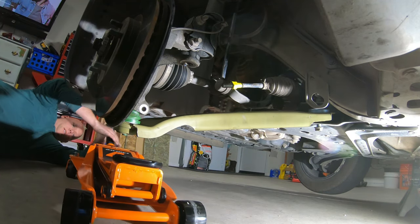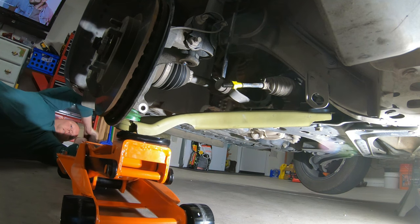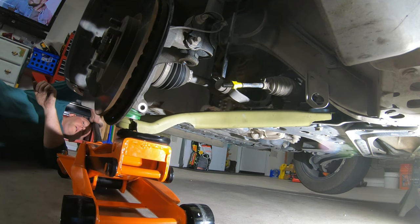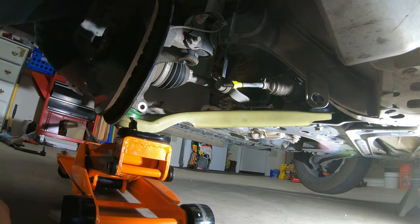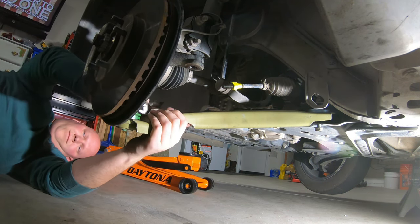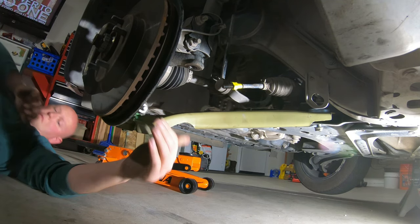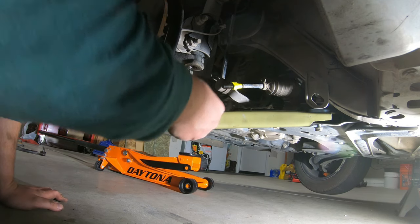You're not going to get it all the way in most likely, so after you have it started at least a quarter to half an inch, grab your floor jack or scissor jack and just push it up the rest of the way until you can slide your bolt through. Put your nut on, and you're already done with the hard part.